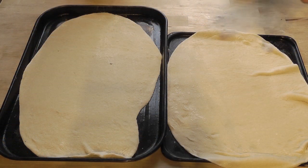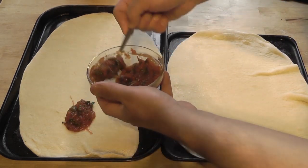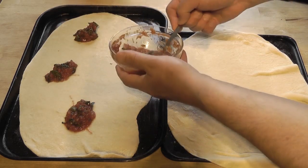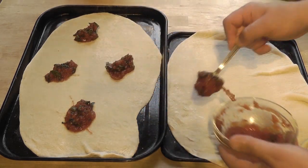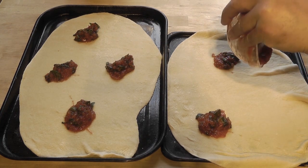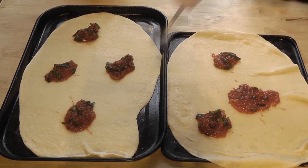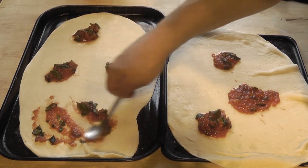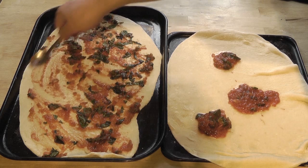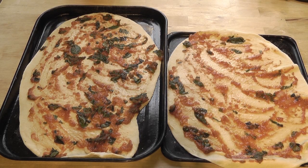Now I'm going to put on the tomato sauce. Spoon it all around, making sure you've got enough for both pizzas, then spread it out. You only need a thin layer — this is just to give it a base. Just rub it around with the back of a spoon. Done the second one as well — we've got a nice tomato base on both.